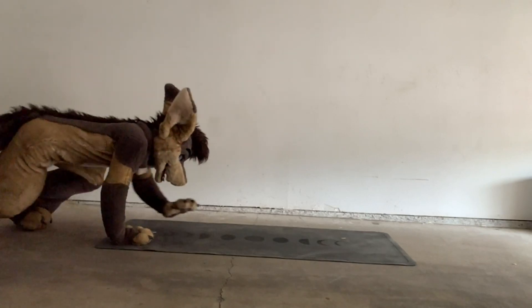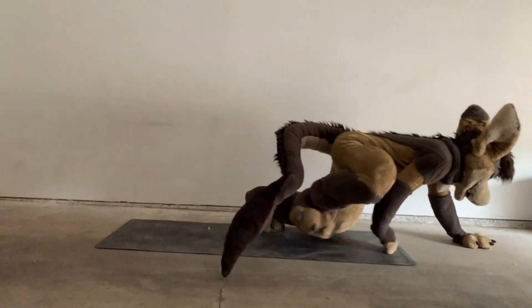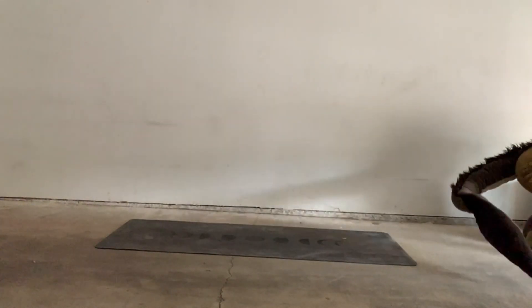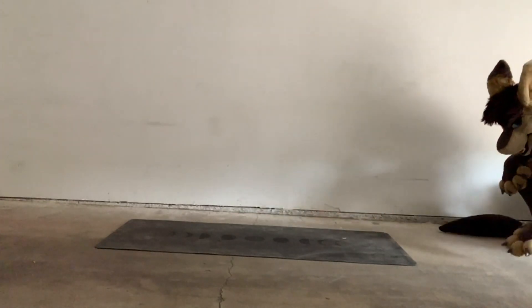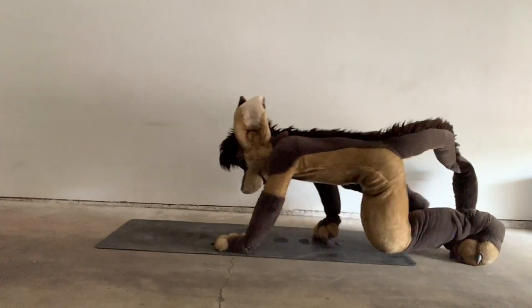Just be careful not to run into things. In a fursuit, since you have limited visibility, you're going to have to either memorize the path in front of you or try to look up periodically. Don't worry too much about keeping your head perfectly upright, because that might strain your neck. Again, keep the hips as low as possible for efficient movement.